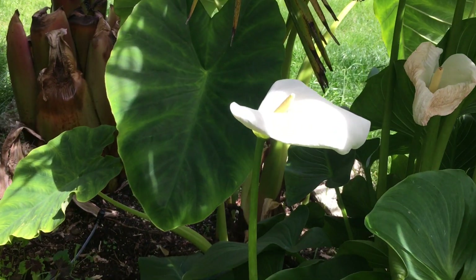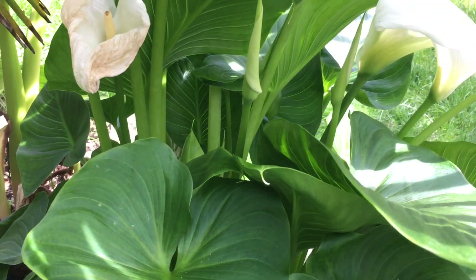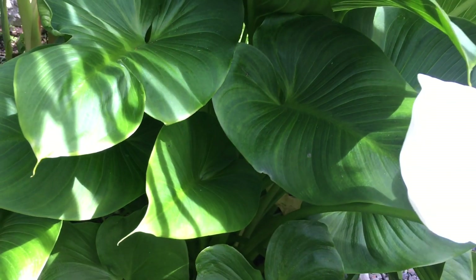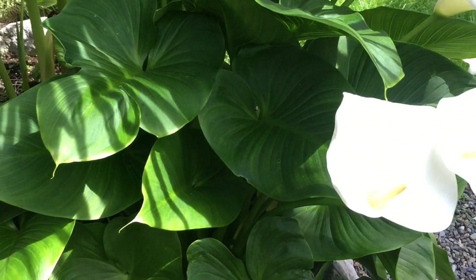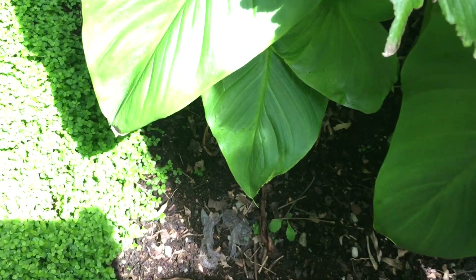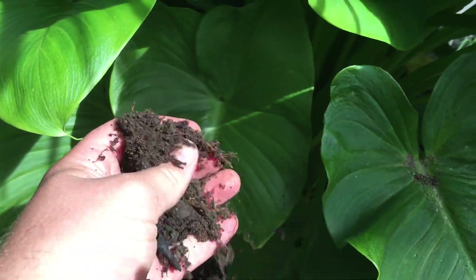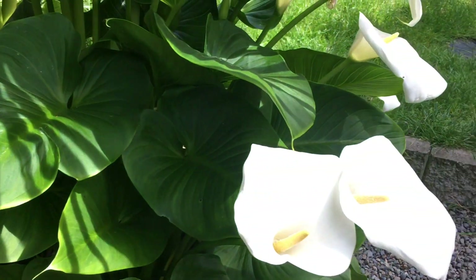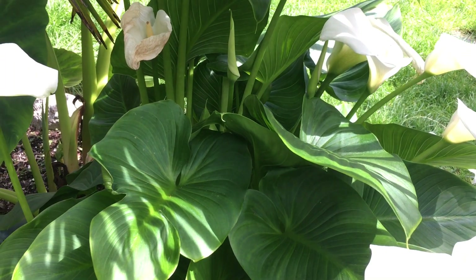You can see a small taro there beside it — beautiful. So yeah, these guys basically in zone 8b have no care whatsoever. They are in the tropical garden; the mixture is very organic-based, holds lots of water.